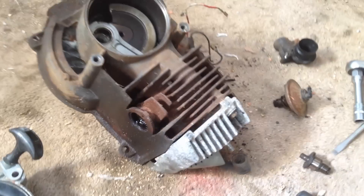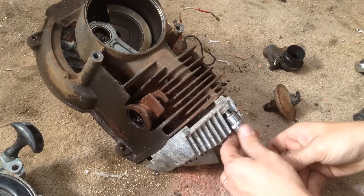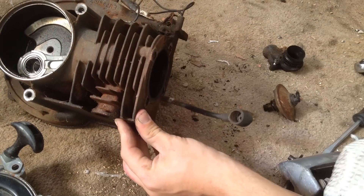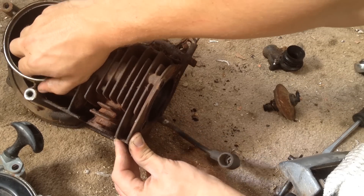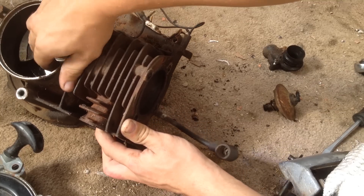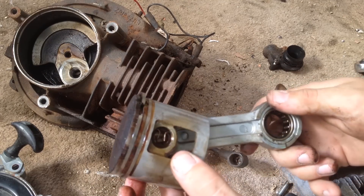Now we remove the cylinder head again by loosening those bolts we put in before, and we remove the rag. This gives us access to the piston and conrod. If we gently push the piston from the crankcase, you'll see it should start to come out of the bore. Sometimes you may have to rotate the bottom of the crankshaft out of the way. There we go — we've got the piston out, complete with conrod. If you need more details, we can show you how to replace the piston in another video.